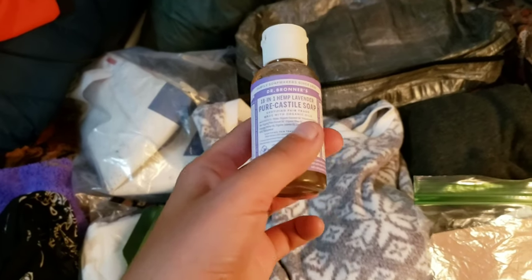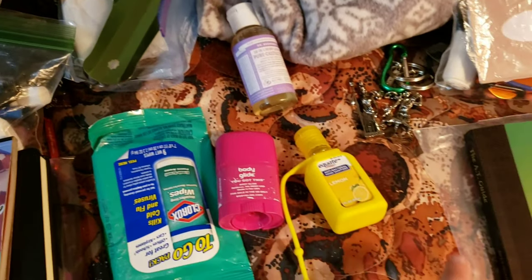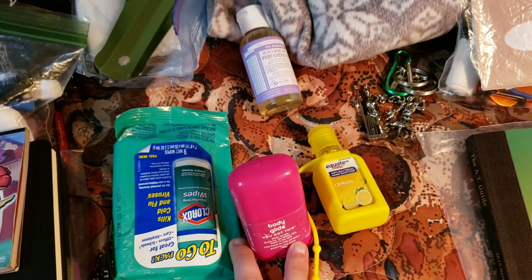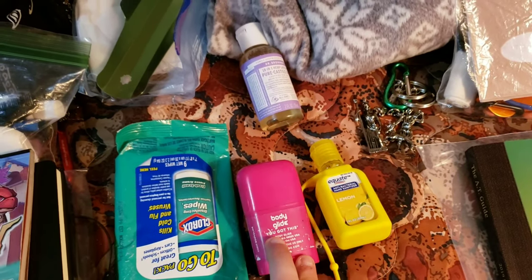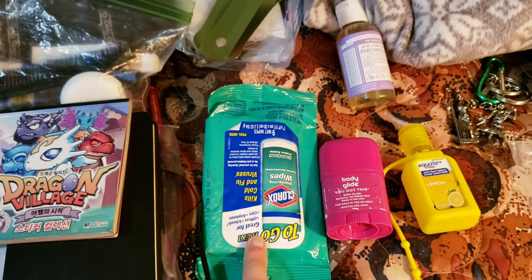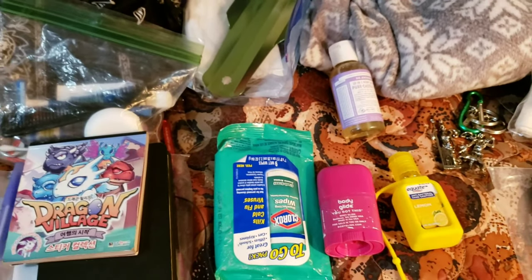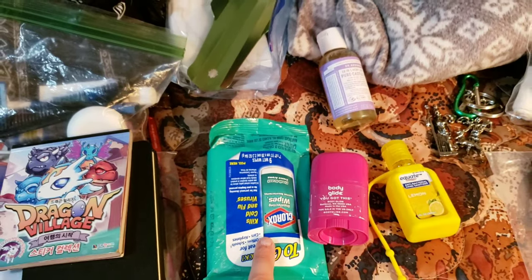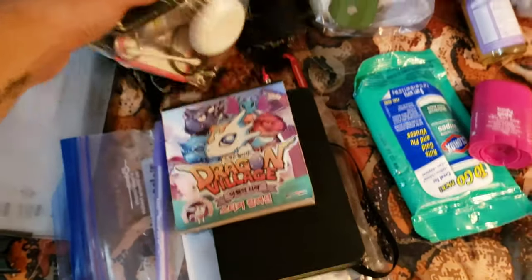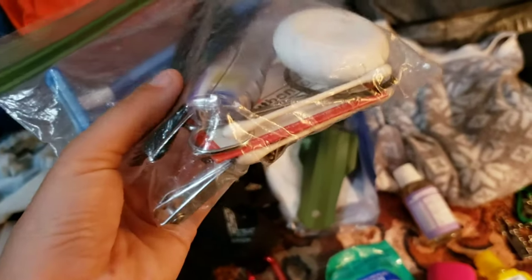A little bottle of Dr. Bronner's — sorry if this video is kind of crap, I'm trying to get through it quickly because I need to pack up soon. Hand sanitizer, Body Glide — I use this around the underwear region because that's where I sometimes get chafing. Clorox bleach wipes — I got these specifically because of the norovirus going around a few weeks ago, and I sometimes use them as a hiker's shower at the end of the day. Then toiletries bag with comb, toothpaste, toothbrush, razor, tweezers, little mirror, and floss.